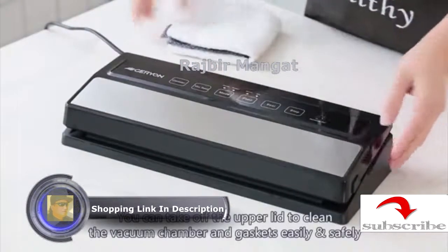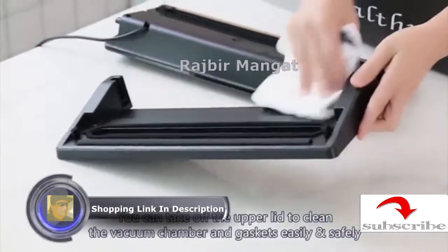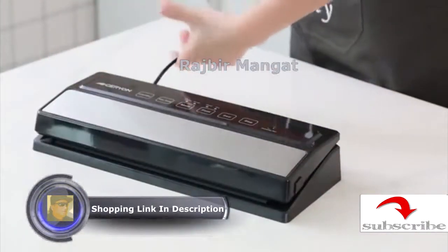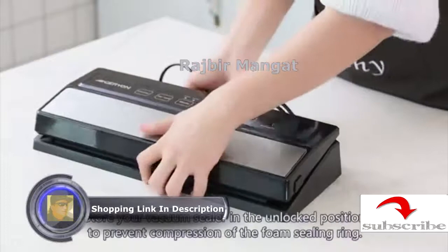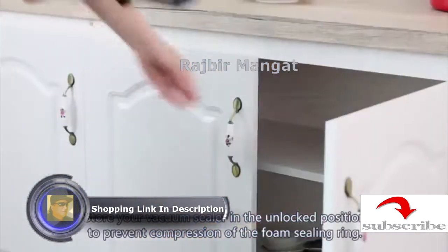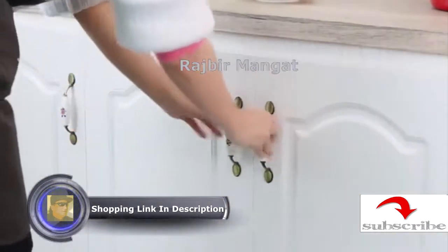You can take off the upper lid to clean the vacuum chamber and gaskets easily and safely. Store your vacuum sealer in the unlatched position to prevent compression of the foam seal.